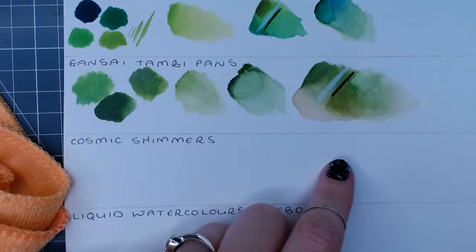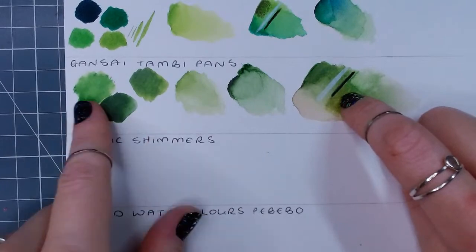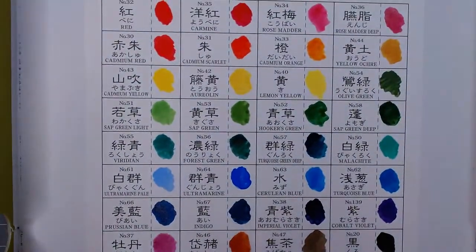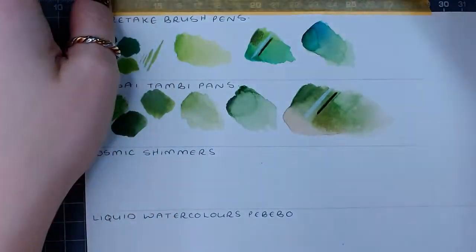I've done paintings with watercolors on Instagram - more that type of work, but in my books I use them more as a base. Big thumbs up for all of these - they're all very pigmented. The Gansai Tambi colors in the full set are beautiful and you can mix them into a lot of other colors. Very versatile.